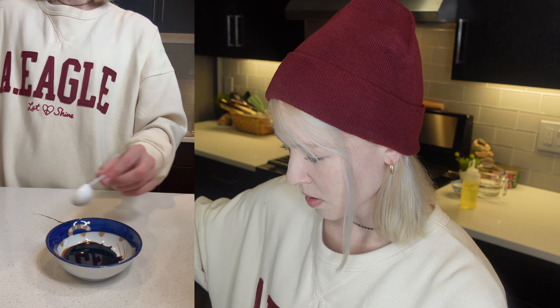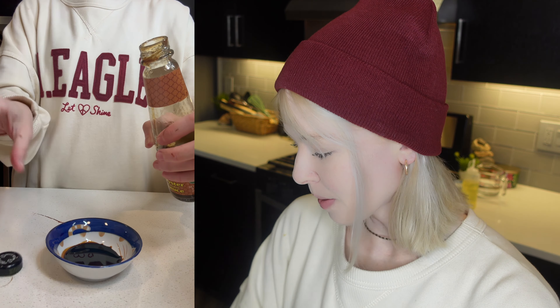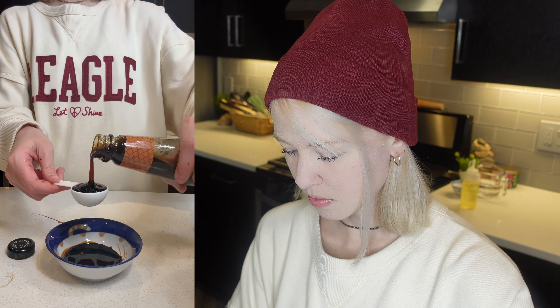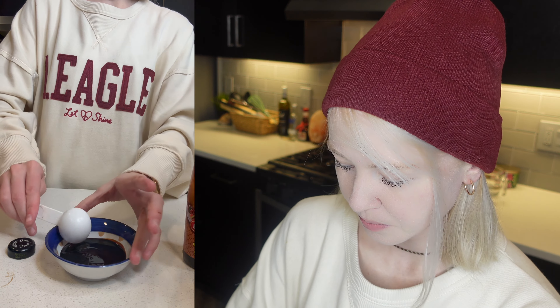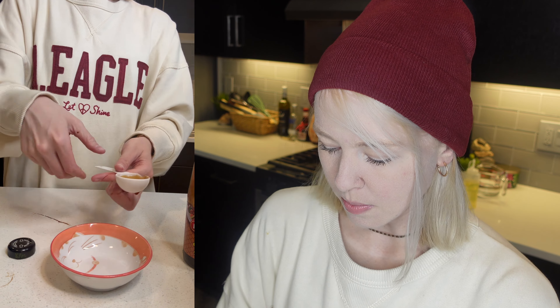So some dark soy sauce. And then oyster sauce — about one tablespoon of oyster sauce. Put this to the side. And then we also need a heaping tablespoon of this chili bean sauce.